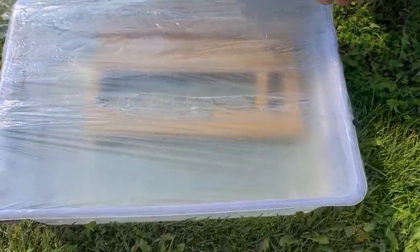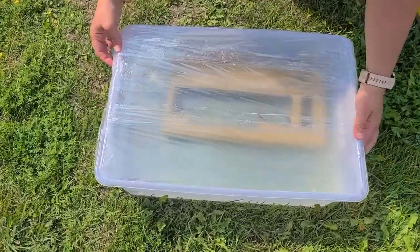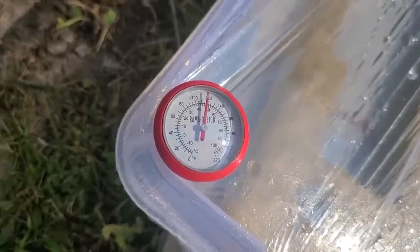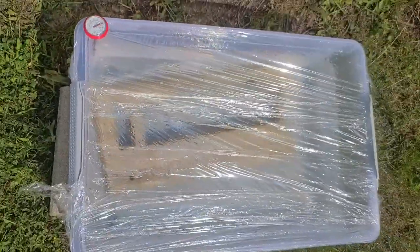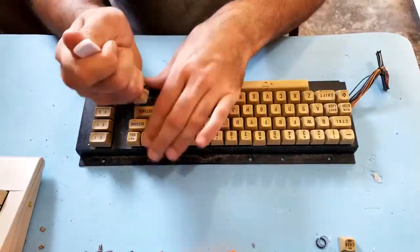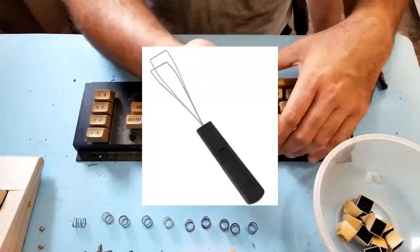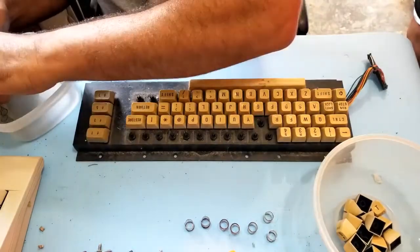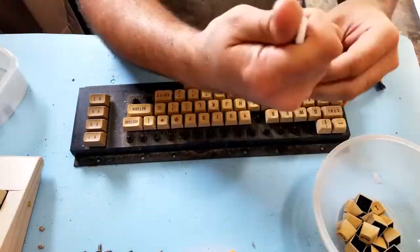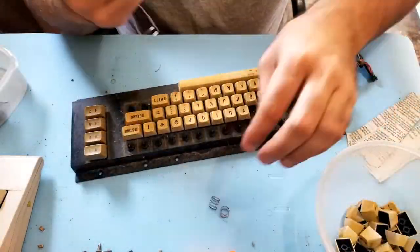Now we're going to give it a bath in some hydrogen peroxide — we used almost the whole bottle. It's almost 50 degrees Celsius. Let that soak up in the sun for a little bit. Now let's go work on the keycaps — got to take them all off. I bought this keycap puller on Amazon for under eight bucks. There's a lot of keycaps on here to pull off.